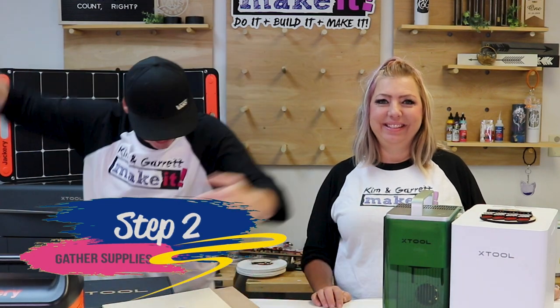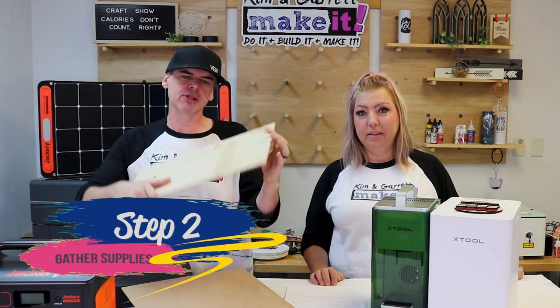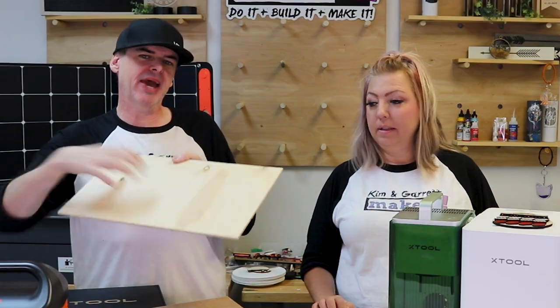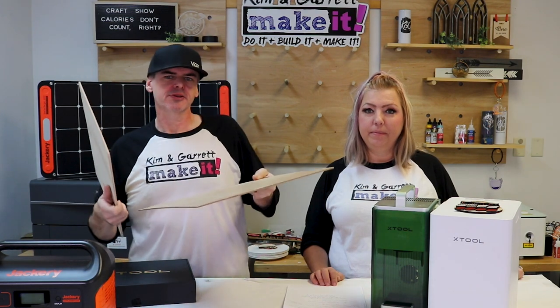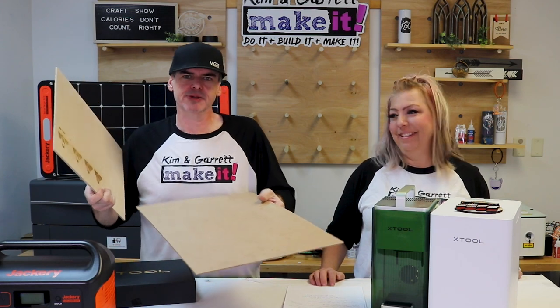Step two: gather all our supplies. We're going to use some five millimeter Baltic birch with an MDF core for the backer and a little top banner, then some eighth inch MDF for the stockings, the little stocking puffs, and the Christmas lights.